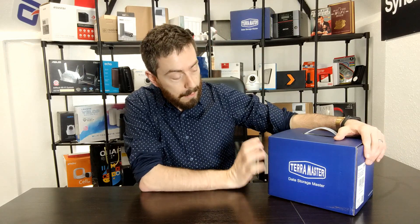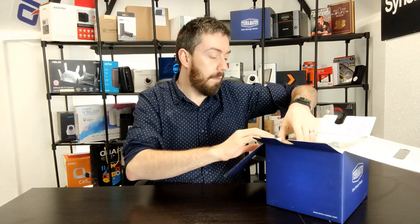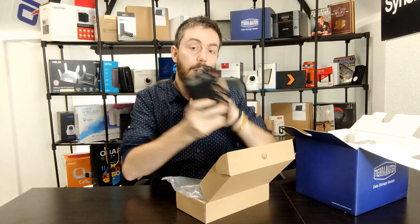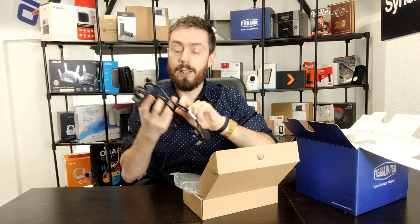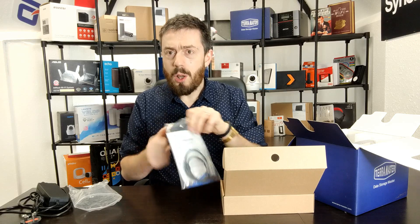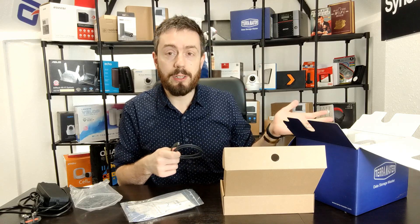Let's talk about the product itself. Standard blue box packaging we've seen from TerraMaster many times before. Inside you've got an external PSU, the unit, instructions, and an accessory box. Notably, the unit arrives with a Thunderbolt cable included, which is not something all vendors include — it never ceases to amaze me that people can still buy an external Thunderbolt box without a cable supplied.